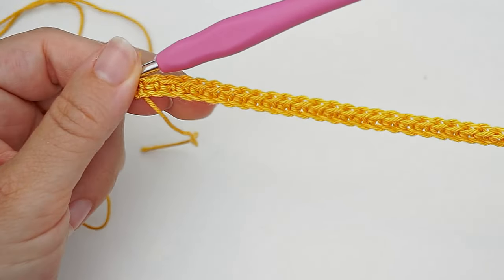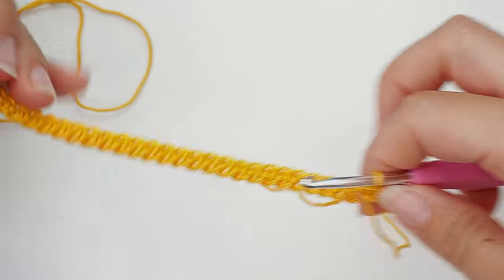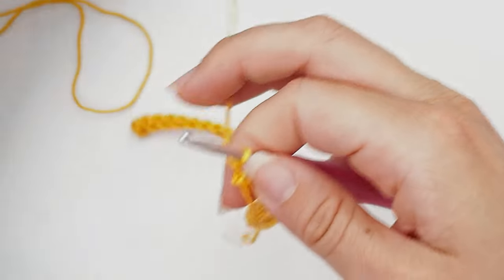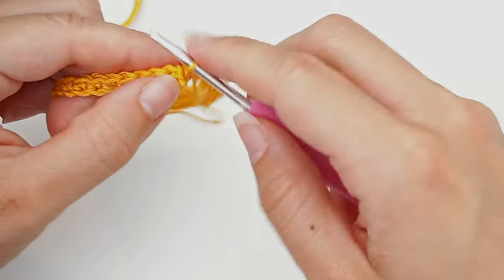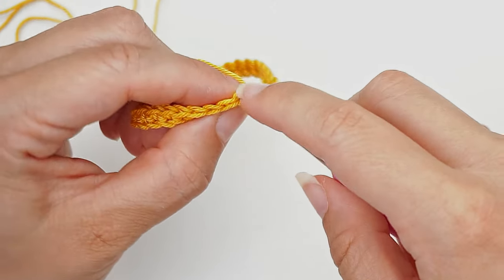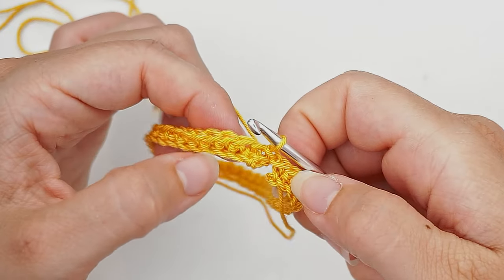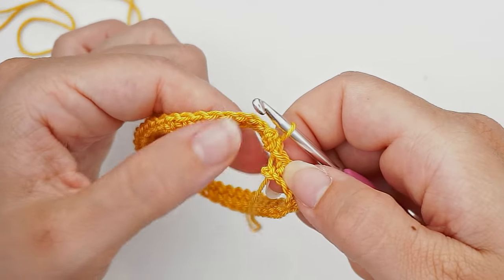Now you have your first row. Connect the ends: make sure it doesn't twist, put the ends together, and make sure the thread is around here. Then slip stitch into the first single crochet of the round. You will sew the little excess yarn together with a tapestry needle.